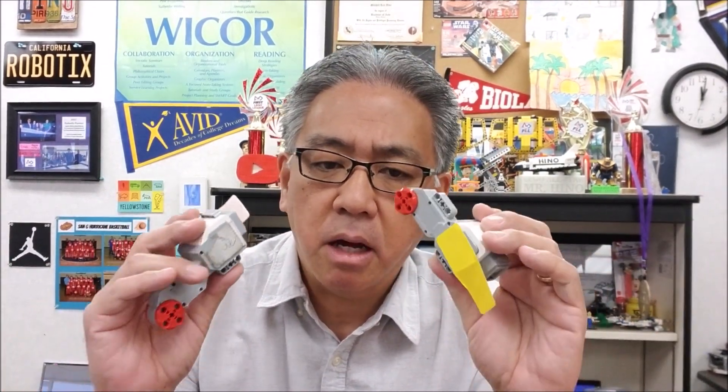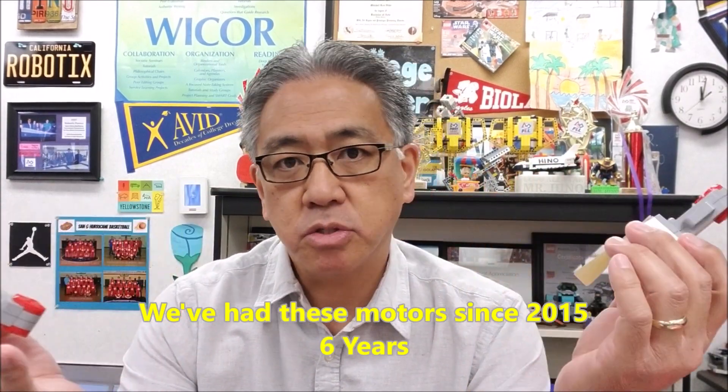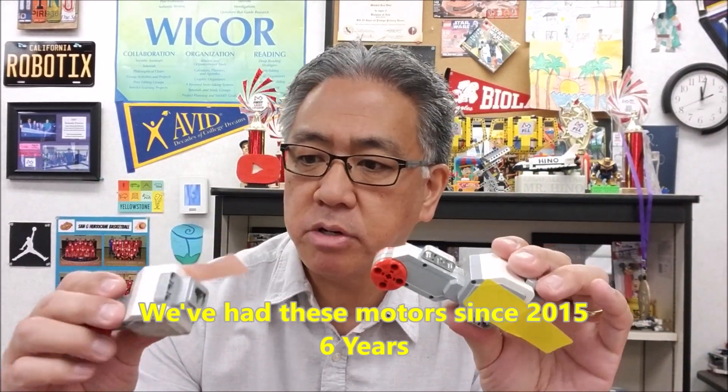Okay guys, let's go ahead and get into the nitty-gritty here. We've had these motors since 2015, and it's 2021, so you guys can do the math — these motors lasted about six years. Some of them did go a lot sooner than that and some are still going, so there's a difference in their life expectancy. We put stickers on the broken ones so I would know not to give these out, but I definitely wanted to keep them on hand and to be able to show you guys what it looks like when these things don't work anymore.